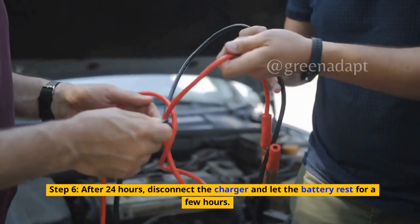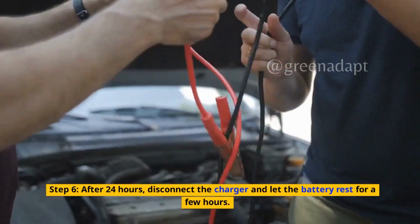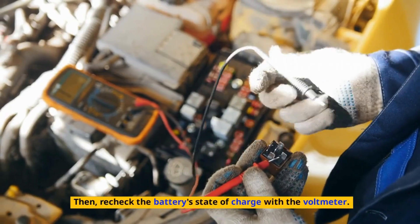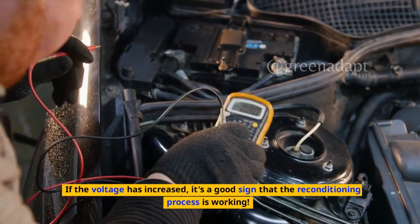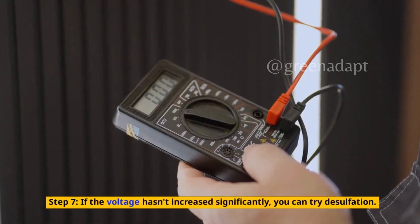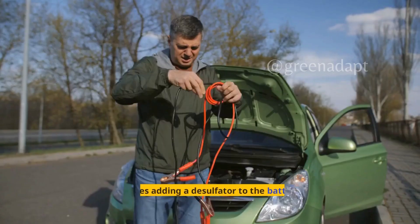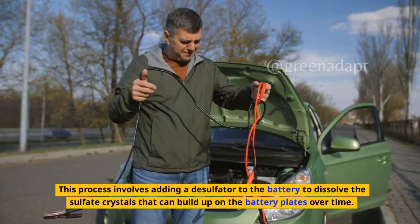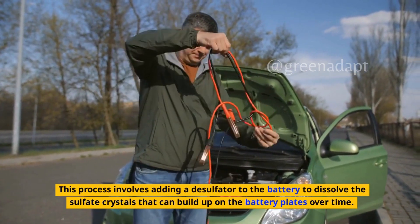Step 6: After 24 hours, disconnect the charger and let the battery rest for a few hours. Then recheck the battery's state of charge with the voltmeter. If the voltage has increased, it's a good sign that the reconditioning process is working. Step 7: If the voltage hasn't increased significantly, you can try desulfation. This process involves adding a desulfator to the battery to dissolve the sulfate crystals that can build up on the battery plates over time.